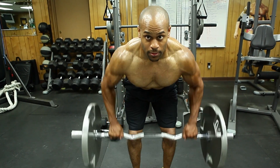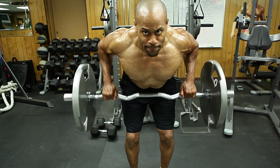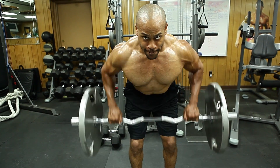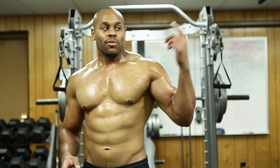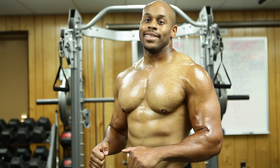From the deadlift, we go right into a bent over row because you still hold on to that bar. It's kicking the calorie burn up because you're still working hard from those deadlifts and you go right into the bent over row. Putting more emphasis on the lats again and the rear delts. The forearms are working this whole time — from the pull-ups through the deadlift right into the row because you're still holding on to that bar.